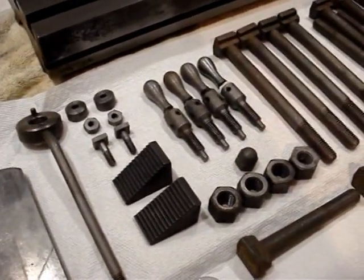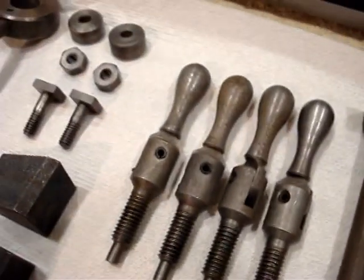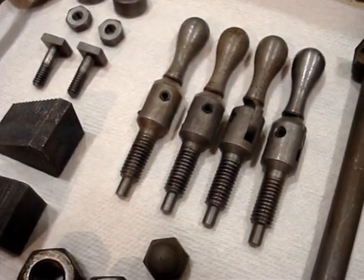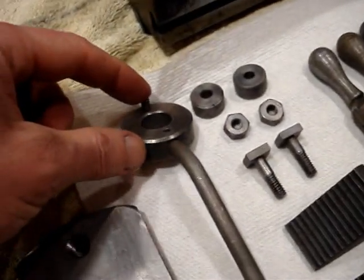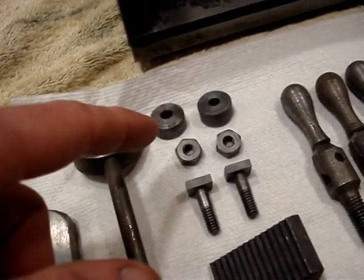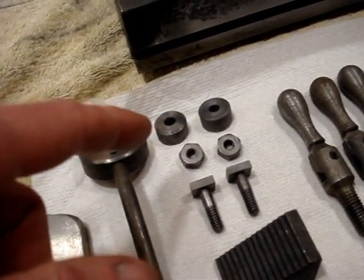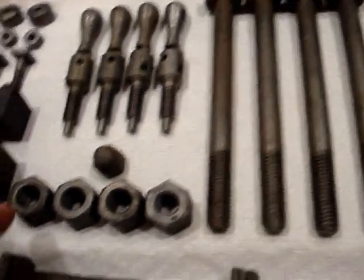All of this hardware from the mill I just dumped into some evaporust, and I have to say I'm pretty impressed with how it came out. I just dumped it into a stainless steel pot and left it for four or five hours. You can see here's the fast feed lever on the spindle without the ball of course, and then here's the x-axis stop for the table.